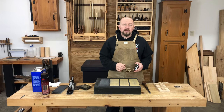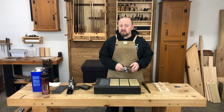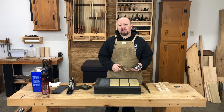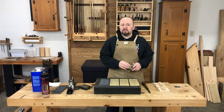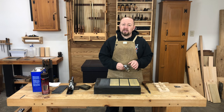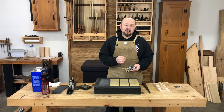Unless you're planing nothing but extremely soft woods like eastern white pine, 25 degrees is probably going to be a little low of a bevel angle for most steels. It'll be a very sharp edge, but it won't be a very strong edge. For working with most furniture grade hardwoods, we want to increase that bevel angle just a little bit to provide more strength.